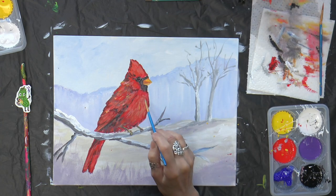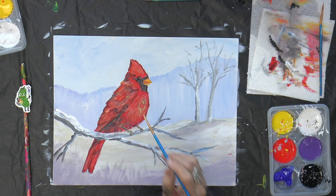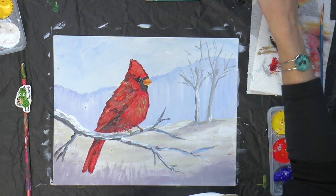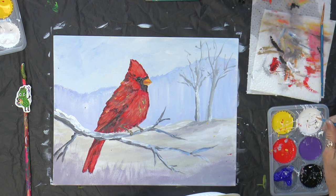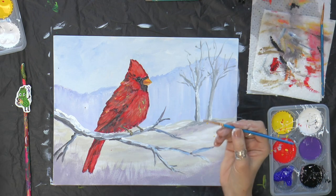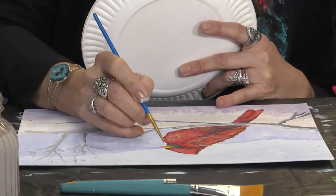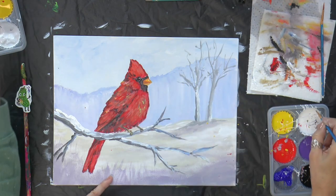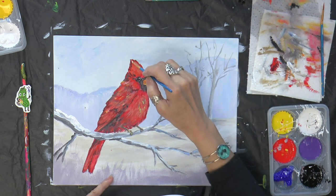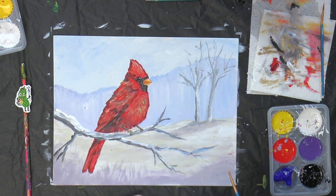I can see mine still needs some little highlights and shadows, but I'm going to let it dry a little more. Make sure when you do his eye — I purposely left a little white highlight in there. But if you don't have that little white highlight, it looks like a shark eye. So you've got to come in and get that little tiny white dot. Then I'm going to do a tiny little highlight on just the top of his beak — I always just clean off my brush with whatever's on there, and then just throw some white there. That's the bird.